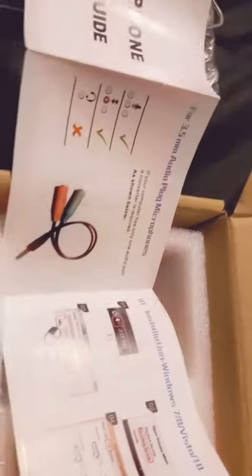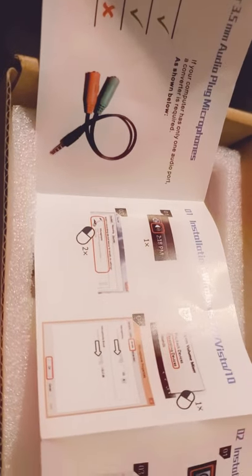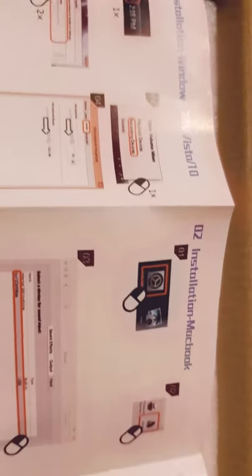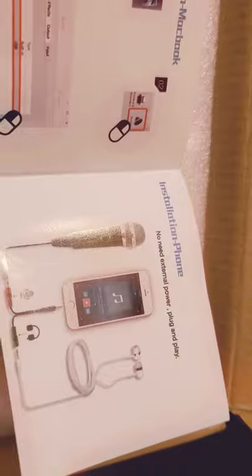It comes with some instructions — a microphone user guide. It's not quite a book, it's more of a pamphlet. Once you open it, it's all one piece that extends. I'm going to read this if I run into any issues — I'm pretty sure it's going to be plug and play.